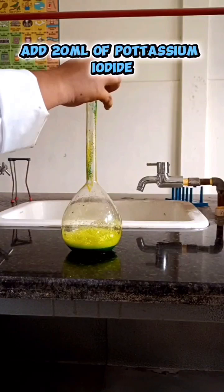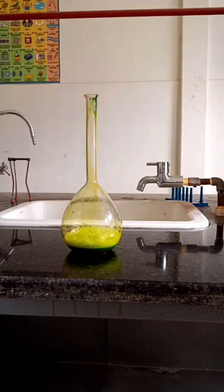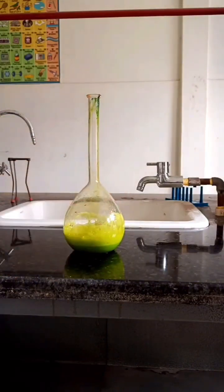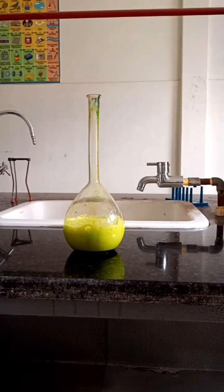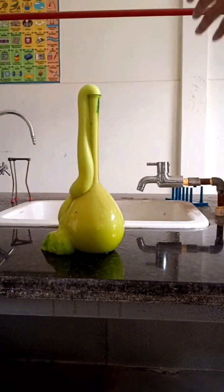In the final step, add potassium iodide in it. And there you have it — a foamy eruption known as elephant toothpaste.